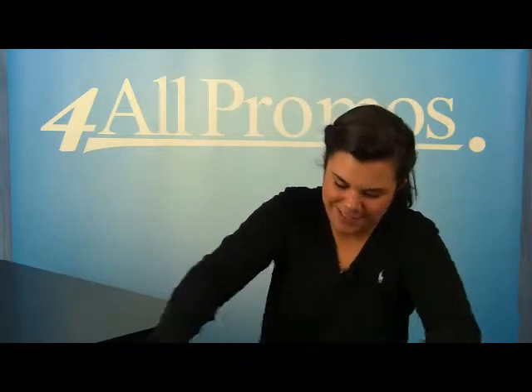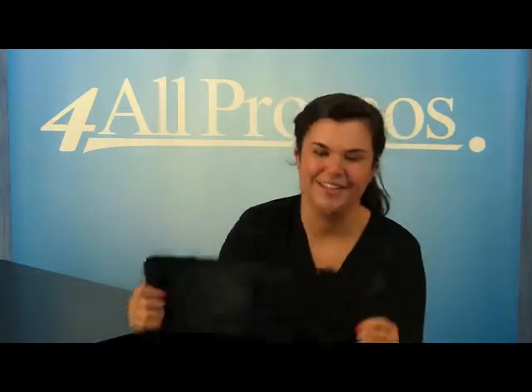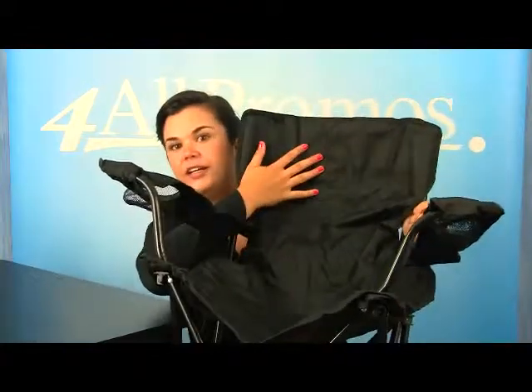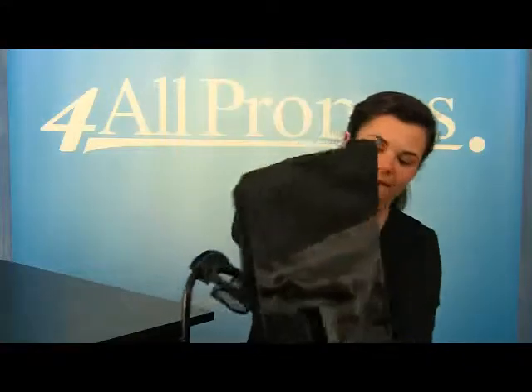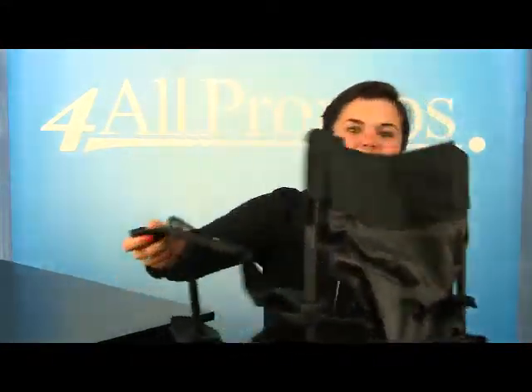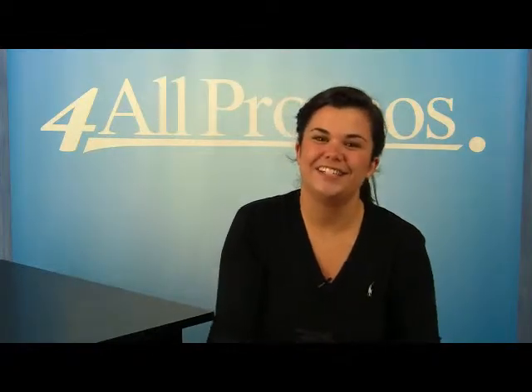When you open the chair, you can put your logo on the front or on the back of the chair. This chair has an imprint area of twelve inches by three and three-fourth inches on the front or on the back.